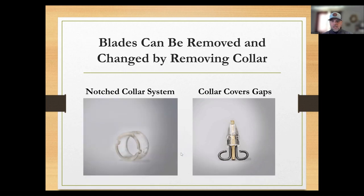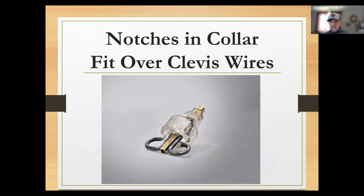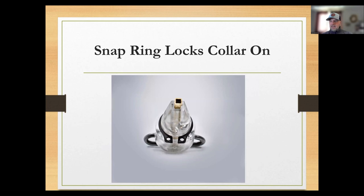You can see the clevis open without the collar on the right, and on the left you can see what the collar actually looks like — it's circular plastic with little notches in it. Those notches fit over the wires, and then a snap ring locks into a groove over the top of that collar to hold it so the blades don't fly off. You are going to want a snap ring pliers to take the snap ring on and off when switching blades. We'll have those available for sale at the muskie expos in our booth and on our website. Make sure you have the right size — it's critical.